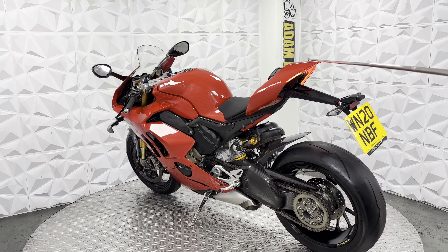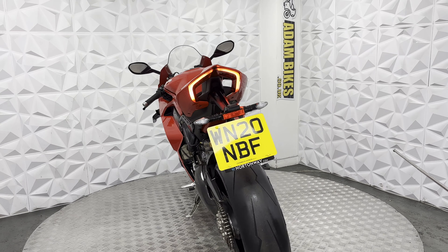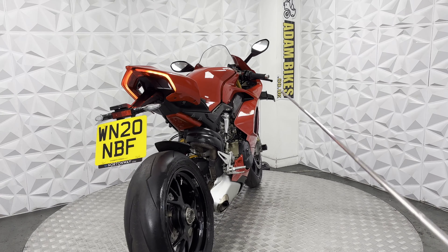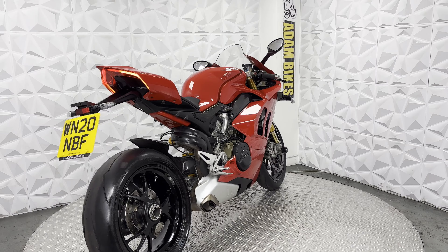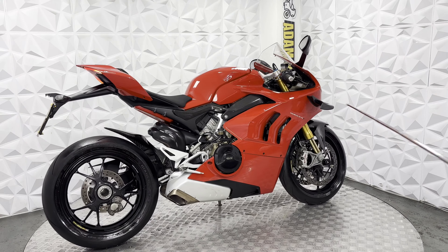Obviously with this bike, the fairings that are on it are a Chinese set of fairings, so they are not the original. This bike does include the original fairings though. The previous owner decided to take them off so he could use it for road use — obviously they didn't want to chip them, that's why he fitted these.